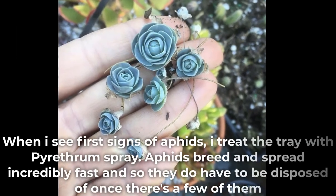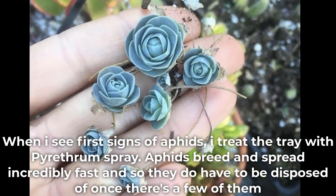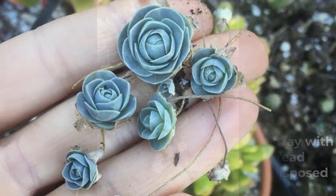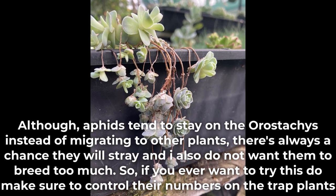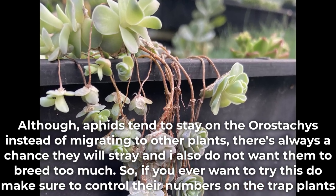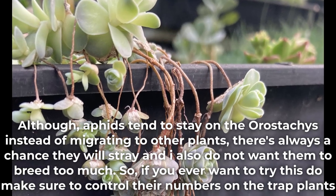When I see the first signs of aphids, I treat the tray with pyrethrum spray. Aphids breed and spread incredibly fast, so they do have to be disposed of once there are a few of them. Although aphids tend to stay on the Orostachys instead of migrating to other plants, there's always a chance they will stray. So if you ever want to try this, do make sure to control the numbers on the trapped plants.